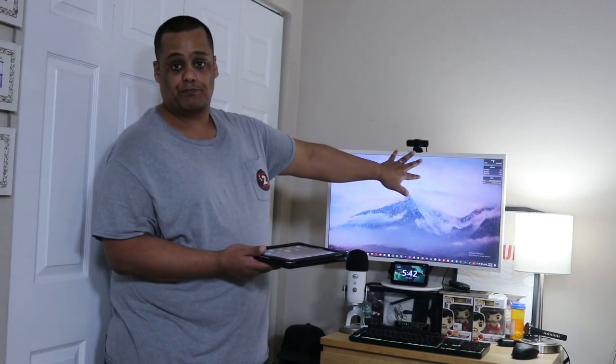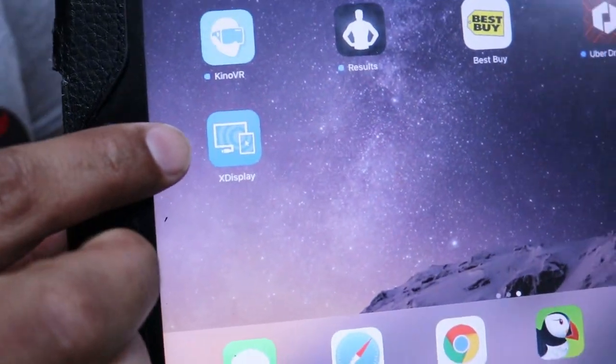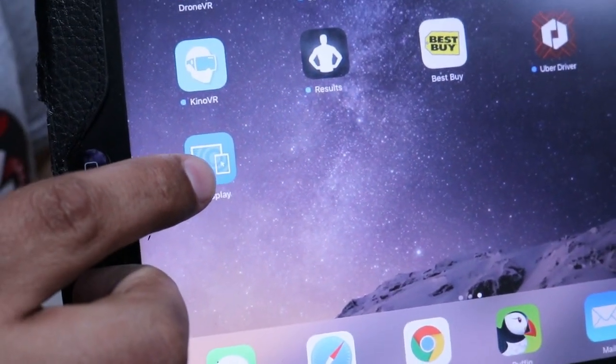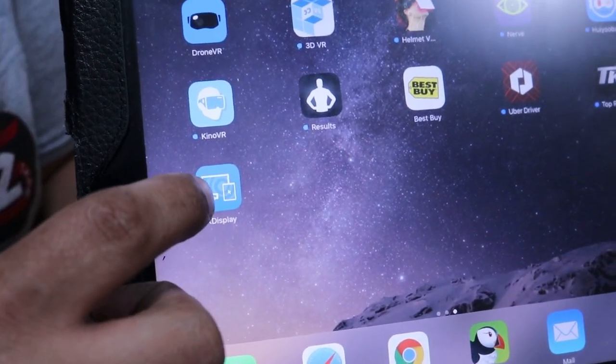The software we're going to be using is from the company Splashtop. It's the same software — on the tablet it's called Splashtop X Display. Let me show you what the icon looks like: there's a monitor and then a tablet or phone icon, basically indicating you're using it as a display extension.